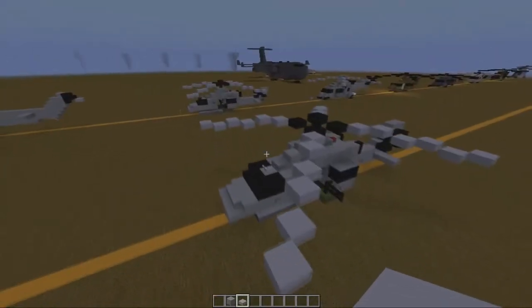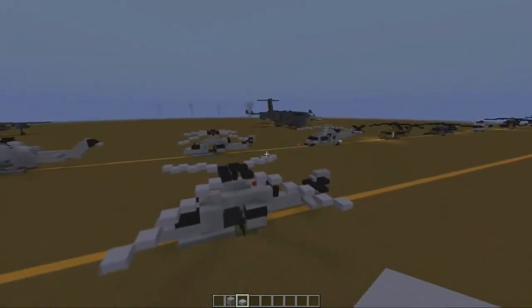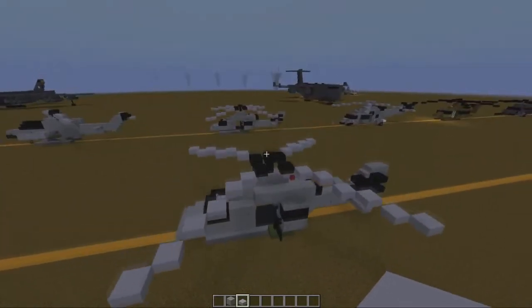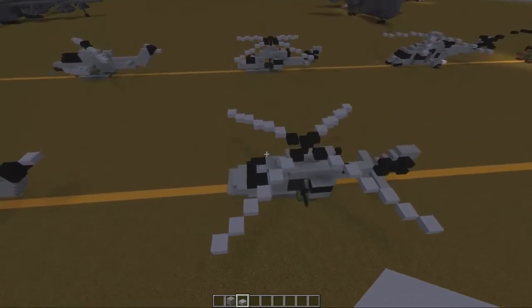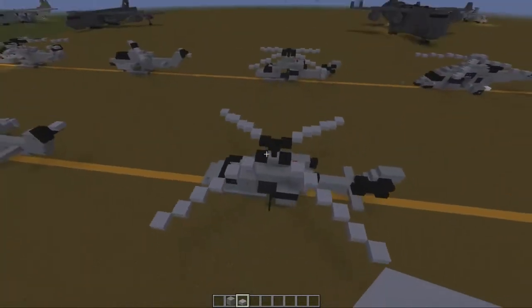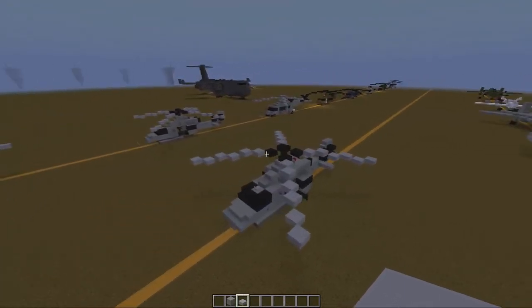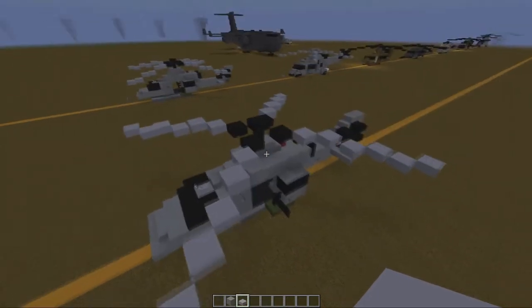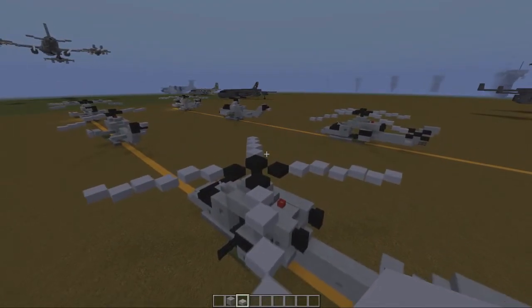And that finishes off this build. When it comes to helicopters, the way I've been doing the propellers here with the angled ones going down — that is when they're landed. If they're in flight, you just keep the slabs at level, and the way I do it is I do a circular pattern with cobwebs going around the propellers, so it pretty much looks like it's flying. But that pretty much wraps up this build. If you use this on a server, please do give credit. If you liked the video, hit the like button, feel free to leave a comment down below. If you're new around here, hit that subscribe button, and I'll catch you all later. Peace out.